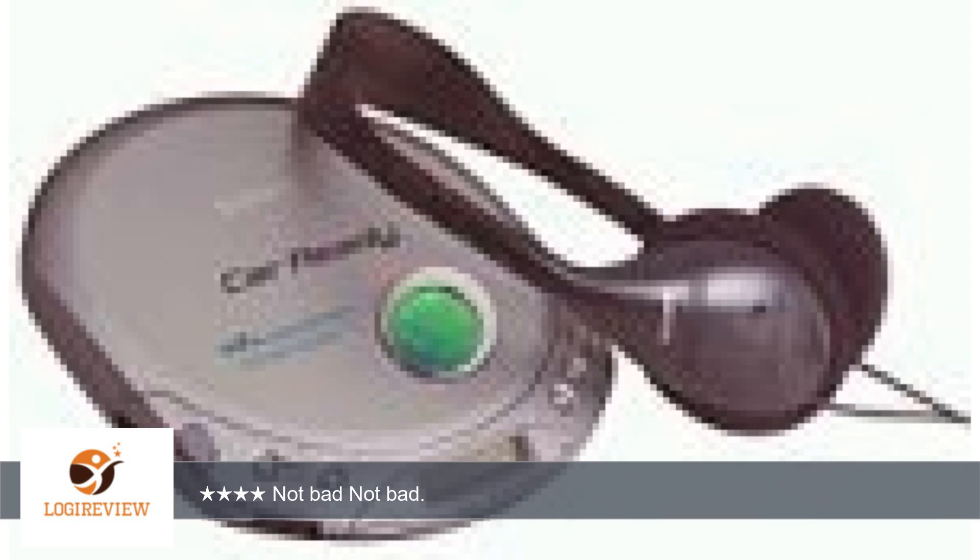Two, no backlit LCD — makes it hard to tell if you're on the right song. Three, the sound quality when plugged up to the car adapter degraded a little bit; that could be because of the stereo system in the car itself.